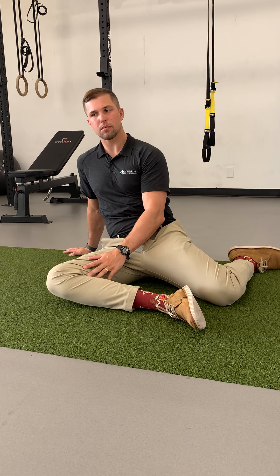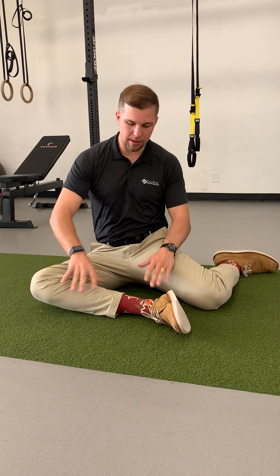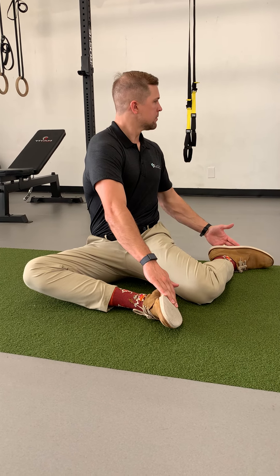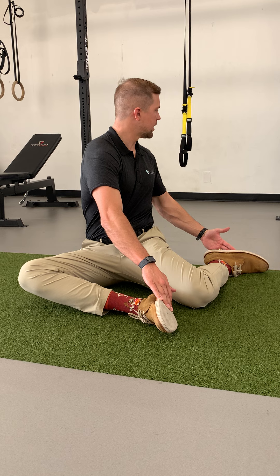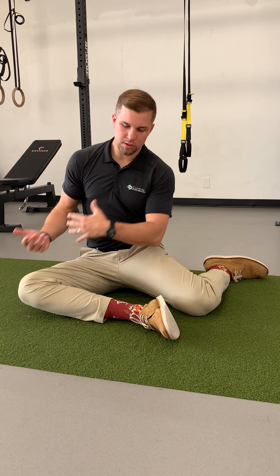Then go back and do the other side. I'll use my legs or feet as leverage — go to the side, exhale, and try to sink a little bit deeper into the rotation. Breathe in and out through your nose. Once you've done it on that side, rotate both sides.